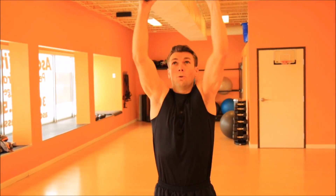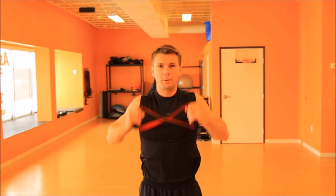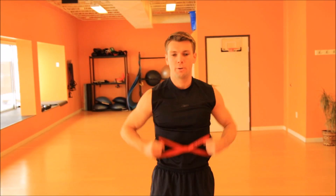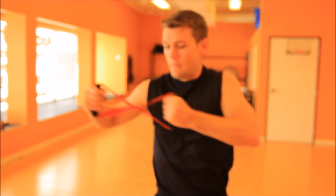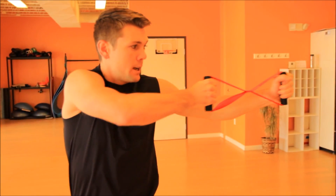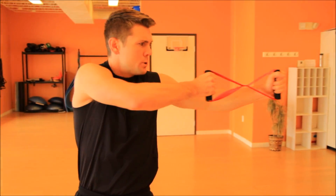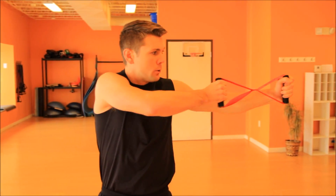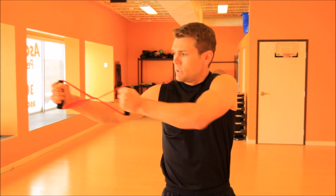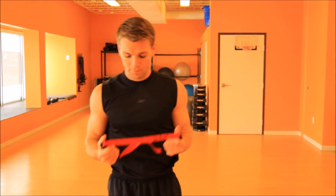We're gonna do two more. Really just trying to get that blood flowing. Now coming in close to our chest, out to the side, to the other side. Really starting to feel it in our shoulders now. Really feeling that blood flowing, tension coming, just kind of getting our mind and body ready, focusing on that breathing.